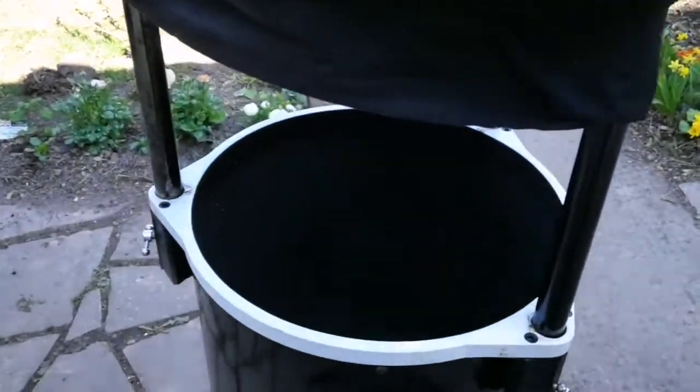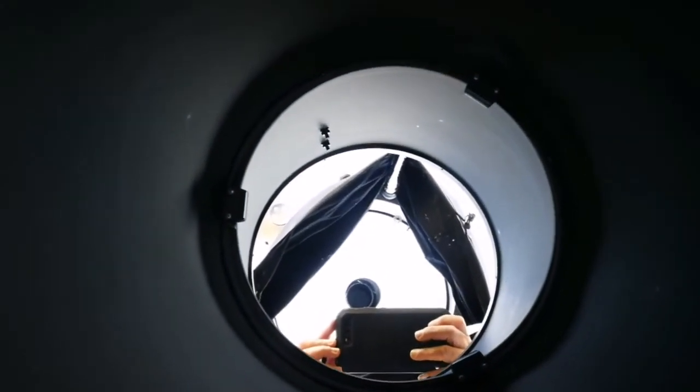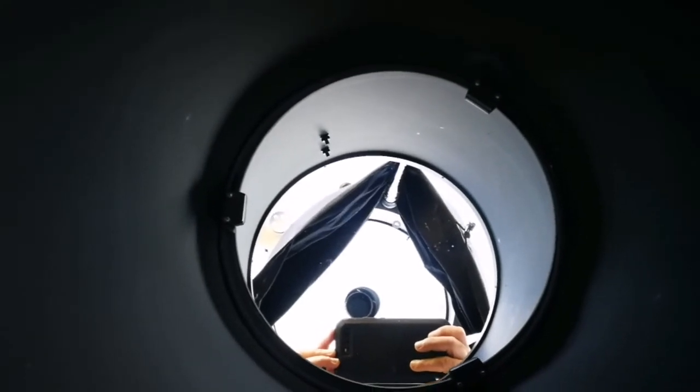The mirror is back in the cell and ready to be used. I'll check if it's in collimation, and after that just wait for darkness.